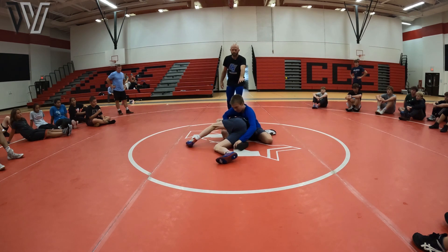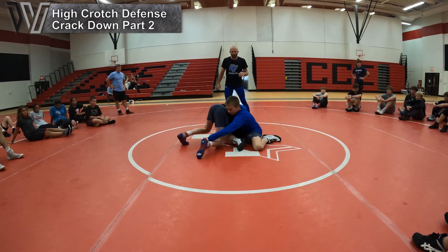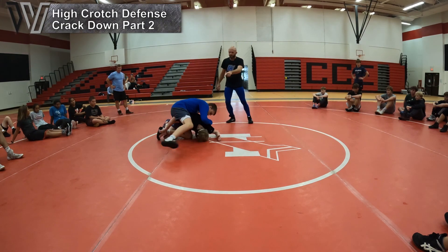Crash. He does everything right. Watch — he's starting to recover, gets that ankle. Boom. And he switched his hip right here.